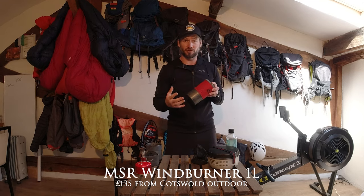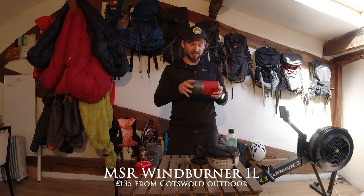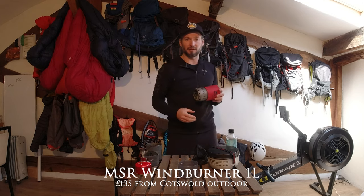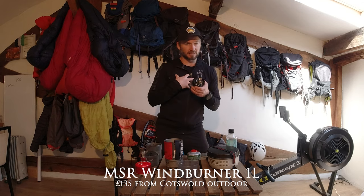This is the MSR Wind Burner one litre — I used this on Aconcagua and the Haute Route trail. It's a fantastic all-in-one cooker with a bit of extra power, which comes from its size, and it has built-in wind protection. It has a cup that sits on the bottom — one thing I find difficult is that the cup can get stuck, which is annoying if you're cold or tired, but it's a great cup for noodles and porridge. The cooker has a regulator but no igniter, unlike the Jetboil, which I think is a good thing — one less thing to go wrong.